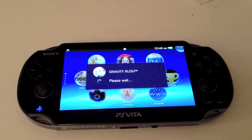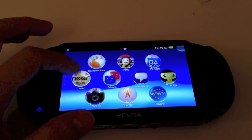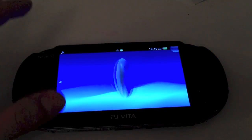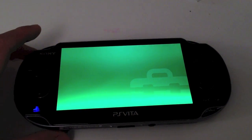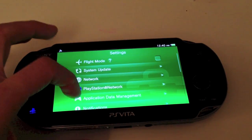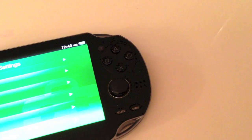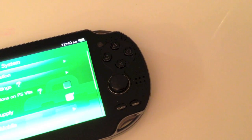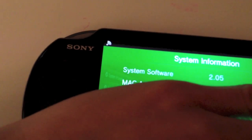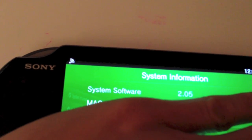Obviously, the time is a little off — it's off by an hour. And there we go. System firmware 2.05. I'm just going to show you to verify. Just going to take it off to the side right here for a sec, so you guys can't see my MAC address. There we go — 2.05. Thanks for watching everybody.